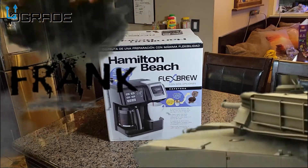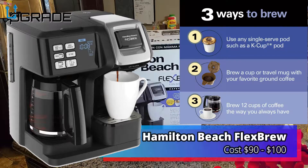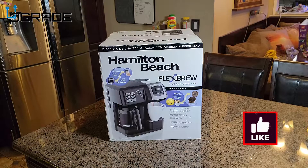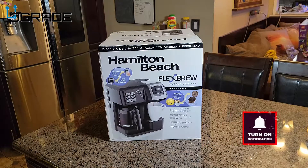Welcome to Upgrade, I'm your host Frank the Tank. Today we're going to bring in the Helmington Beach — it's a coffee maker, pretty much, but it's two-in-one: it does grind and it does K-cups. We're going to take a look at it and see what you get. This was on sale — I bought it for $99. I was looking for a new coffee maker because I had a Mr. Coffee for quite a while.